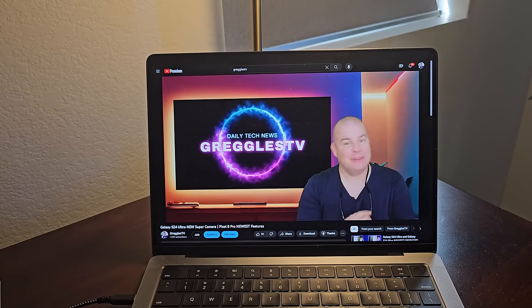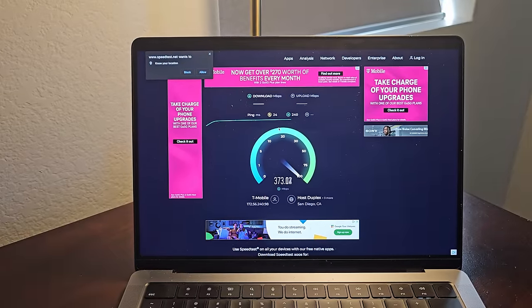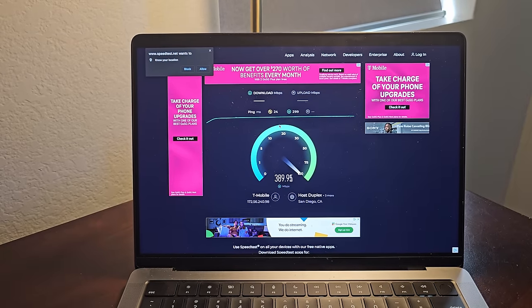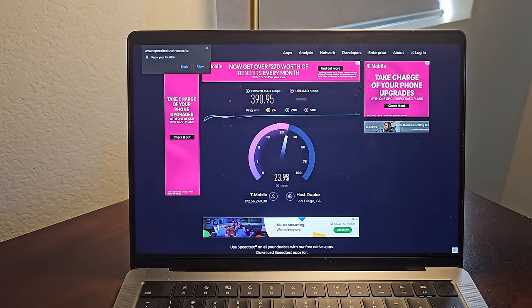I also love that you're getting crazy speeds. I'm literally getting over 400 megabytes per second on this. Doing a multitude of things — streaming a video, going to a website, downloading an app all at the same time, even streaming or playing a game — it doesn't matter. You're going to be able to do all of them because there's tons of bandwidth built into this.